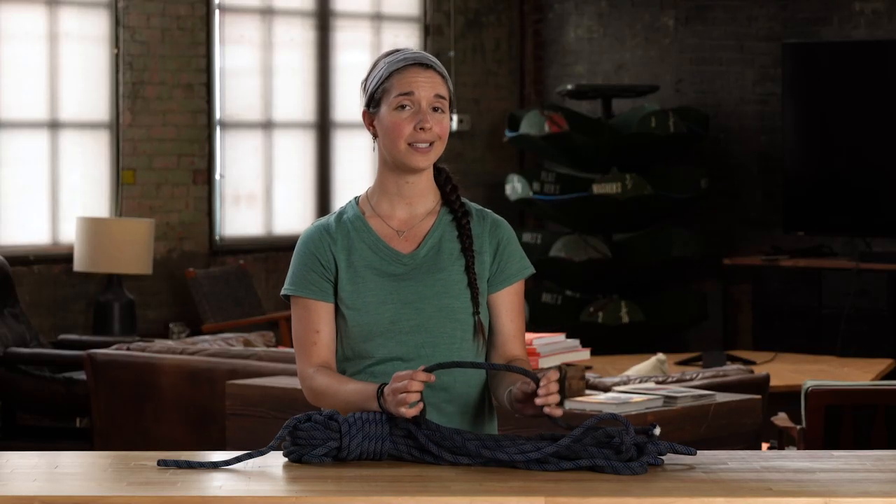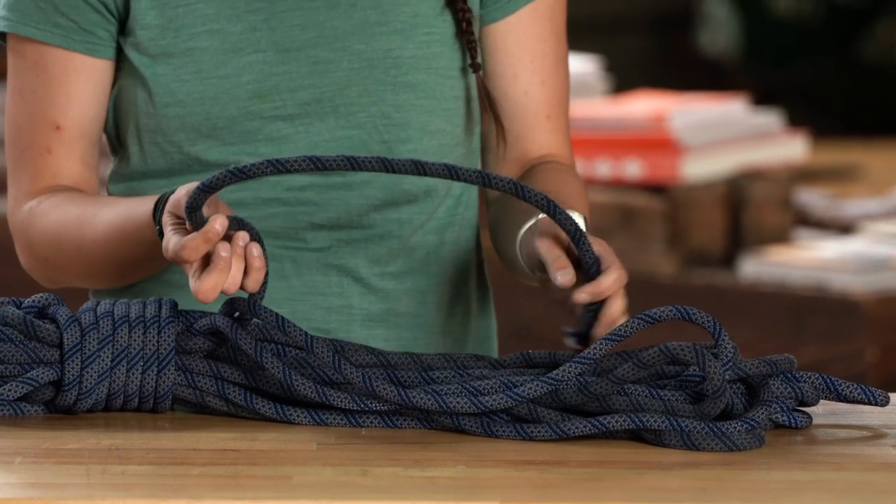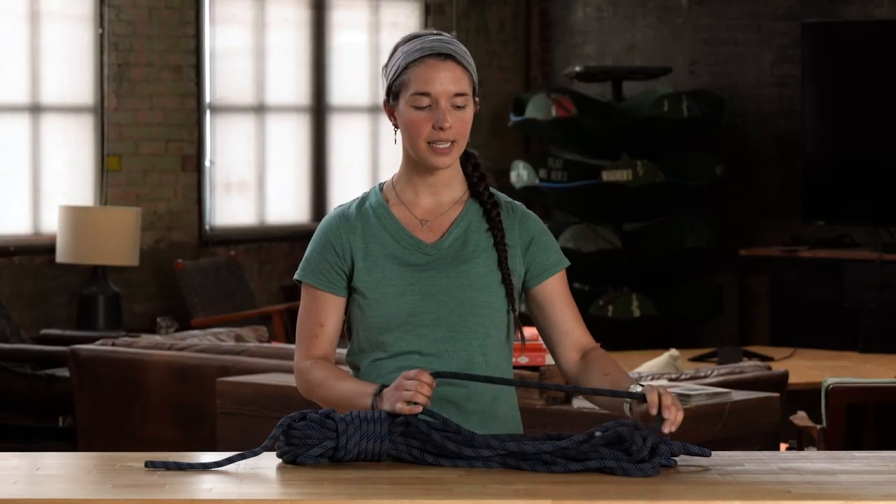If you do find a section of your rope that is damaged and it's close to the end of the rope, there are ways to remove this section from the rope and still climb safely with the rest of it. If this is something you feel comfortable with, then you can go ahead and do that. But it's a good idea to continually watch your rope and know when it's time to retire.